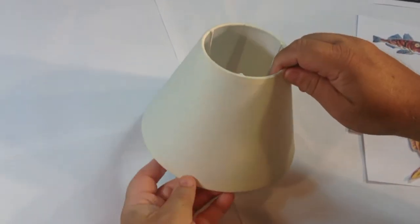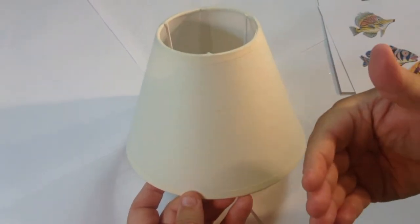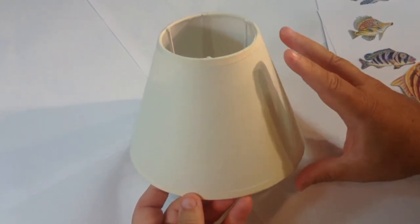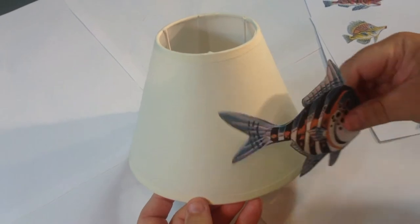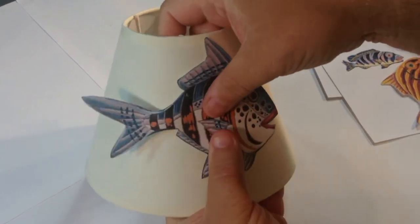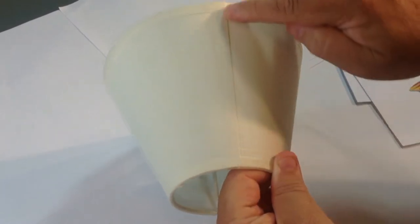Now we've got the shade to decorate. On the globe at the bottom that was opaque - no light shining through - so you could just put the background on straight away. This one we're going to have light shining through, so if I put mosaic all over the shade and then put the fish on top, it would look too thick and the mosaic could shine through the fish. So what you have to do with this one is put the fish on first and then, a little bit more intricate, put the mosaic in between. I've cut these all out and put some little bits of white tack on the back just to hold them in position, so I can see how many fish I need and where I want them.